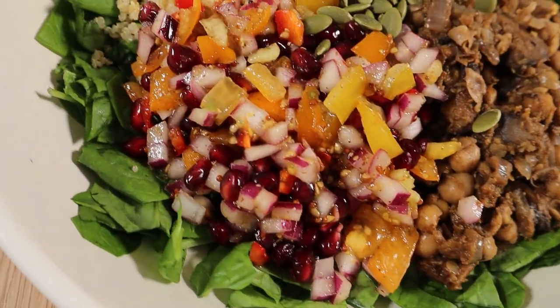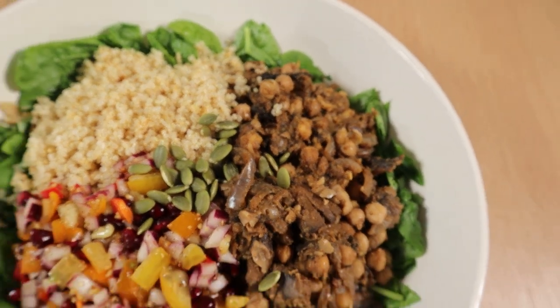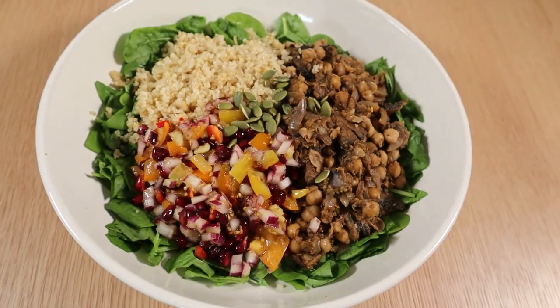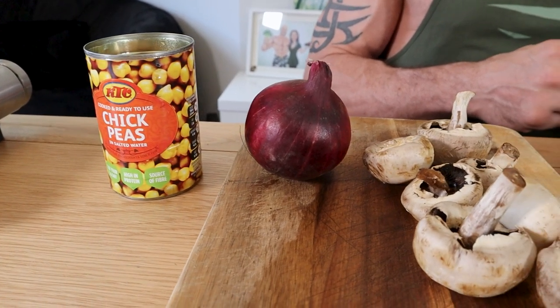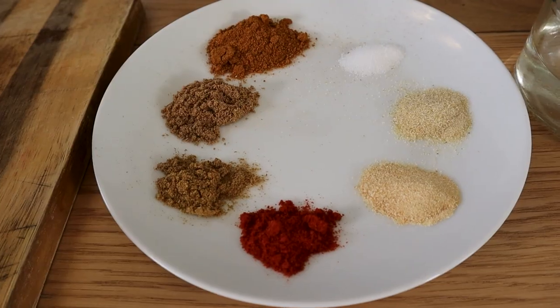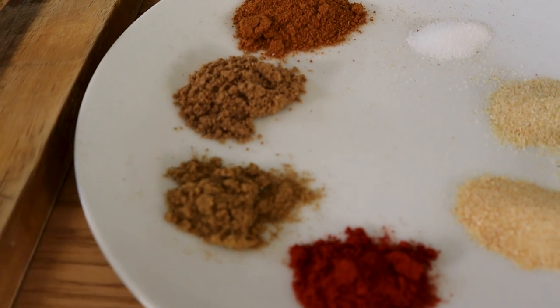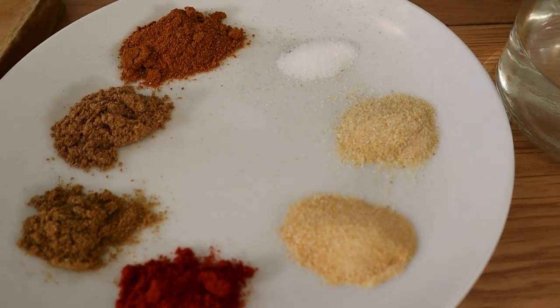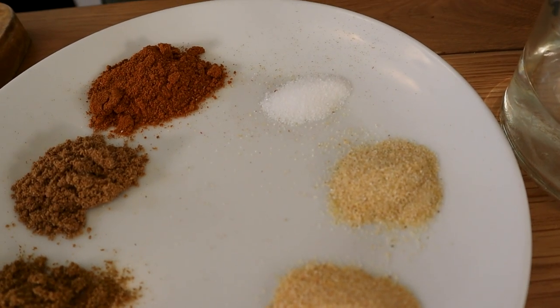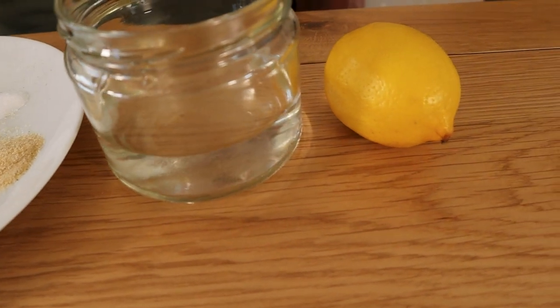For lunch we're making a delicious mushroom and chickpea berbere bowl with a lime and pomegranate salad. You will need one can of chickpeas, half a medium onion, seven mushrooms, two teaspoons of berbere spice, one teaspoon ground coriander, half a teaspoon each of ground cumin, paprika, garlic powder and onion powder, salt to taste, 120 ml of water and lemon juice also to taste.